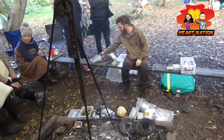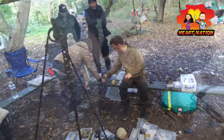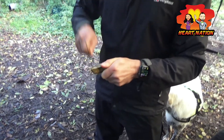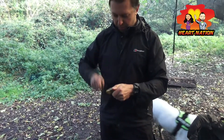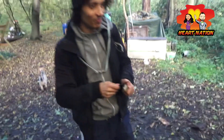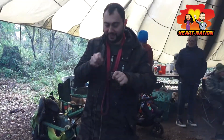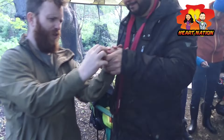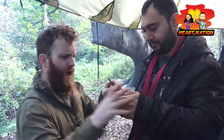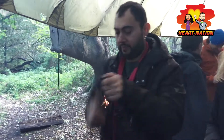Does anybody want to have a go at making some sparks with flint and steel? Come and get some flint. There are steels here - I've got about seven. Hold that with a parallel edge - hold the flint in the middle, and it's coming up and past, scraping past. There you go.